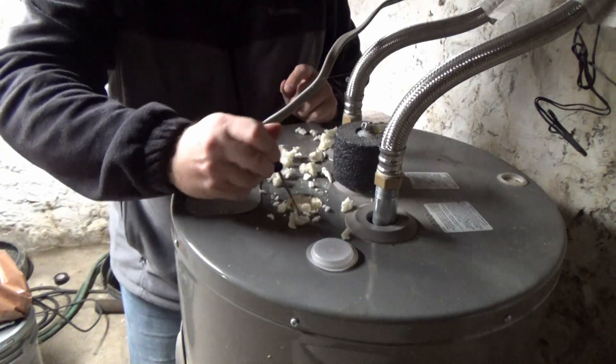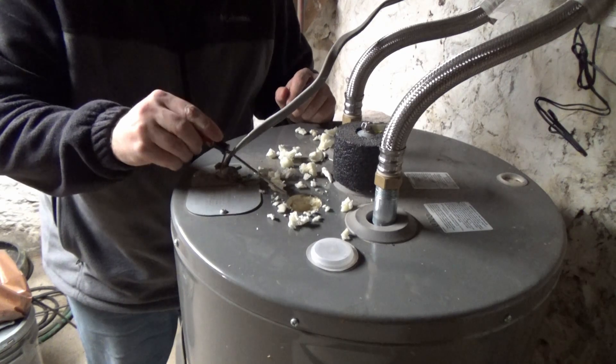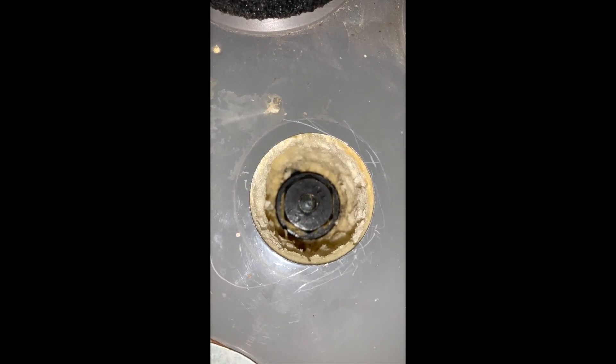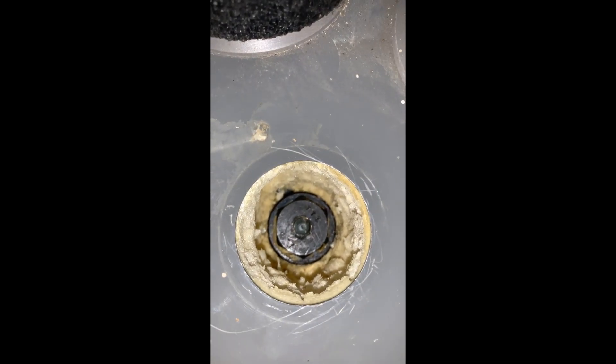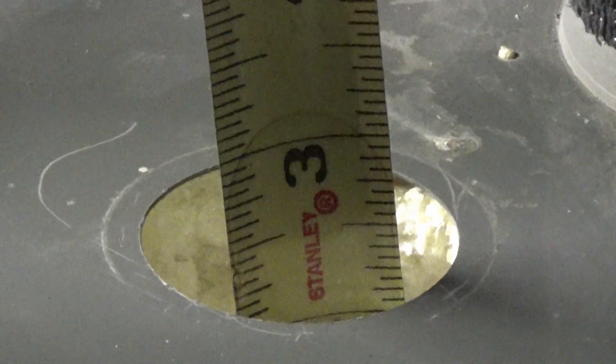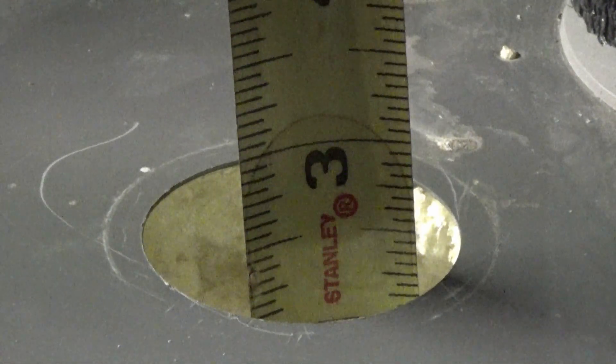Sorry about getting in the light. Guys, they do not want you to get to this anode rod. I had to dig through probably three to four inches just to get to the top of the nut, and as you can tell, it's way down in there. Just about two and a half to three inches I had to burrow through just to get to the top of the nut. These manufacturers definitely don't want you accessing the anode rod.